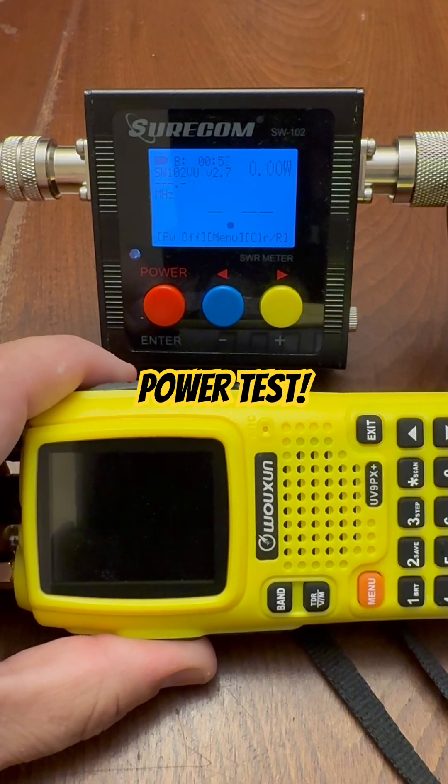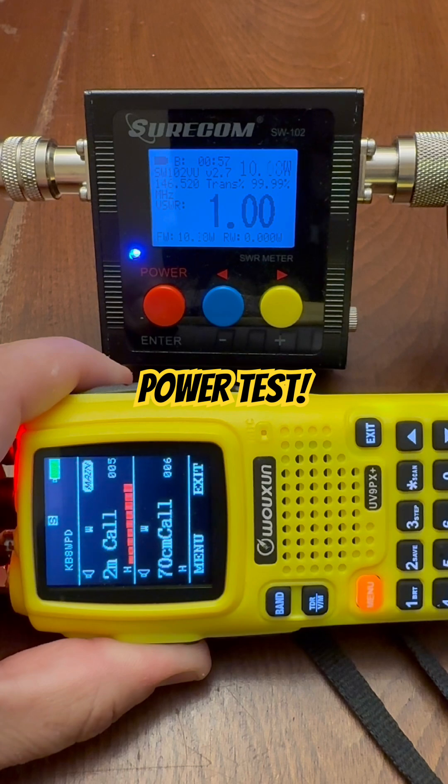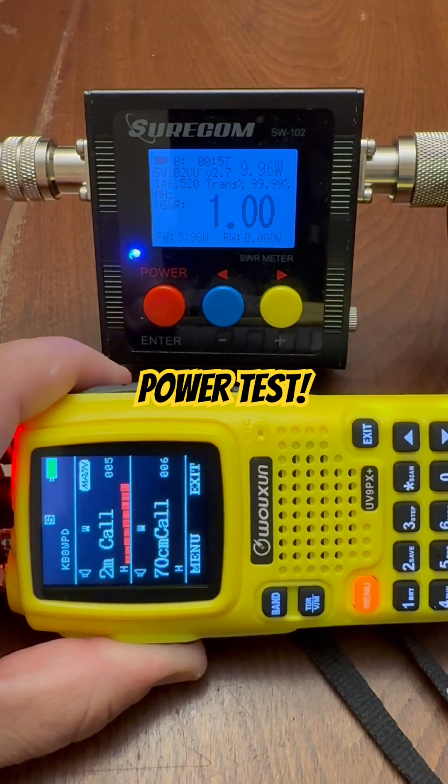We're going to test 2 meters first on high. And as you can see, that is 10 watts — a true 10-watt radio.